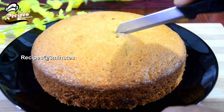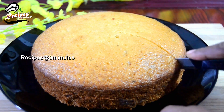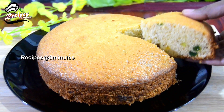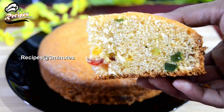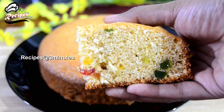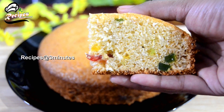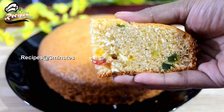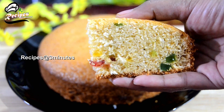We can use this for a long time. We do have a cake ready. We will be able to taste it. The cake is soft.